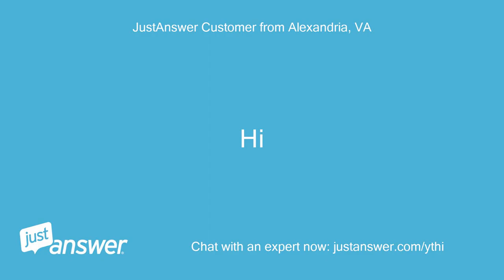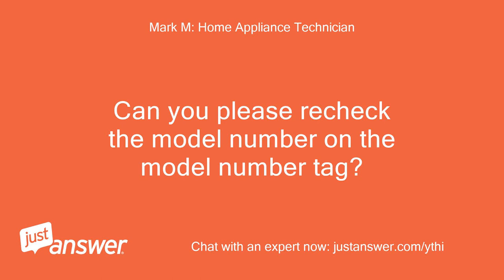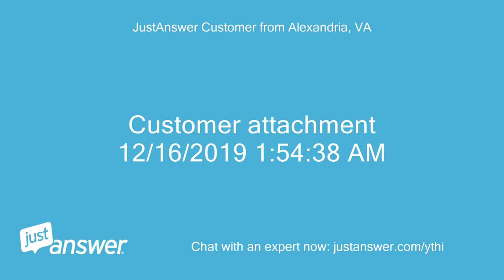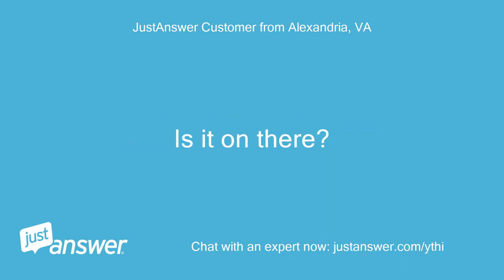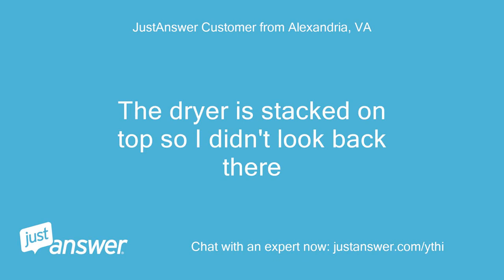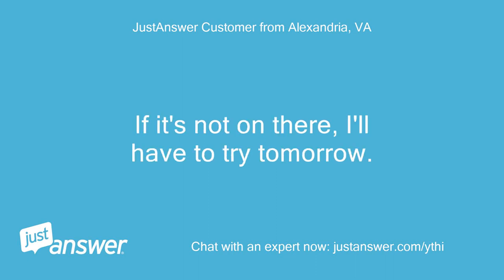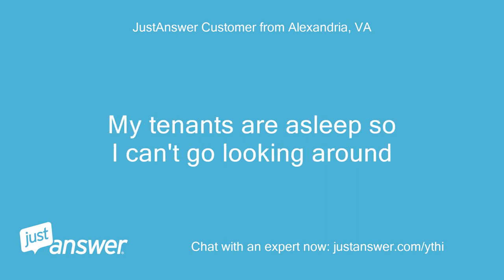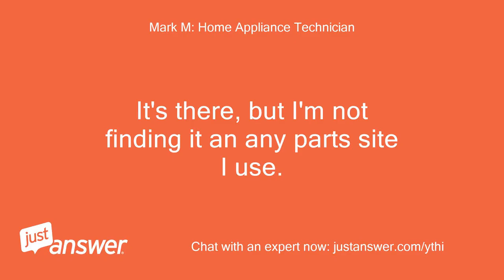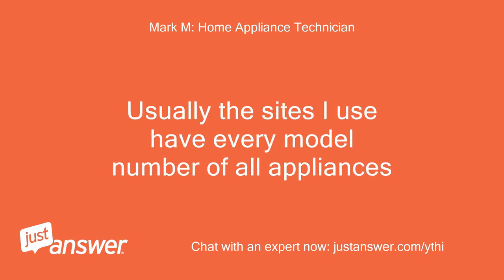That model number — just so you know — I can't find it in any parts site I use. Can you please recheck the model number on the tag? The customer sent a photo. The dryer is stacked on top so they couldn't check the back, and the tenants are asleep. The model number is there, but I'm not finding it in any parts site. Usually the sites I use have every model number of all appliances.